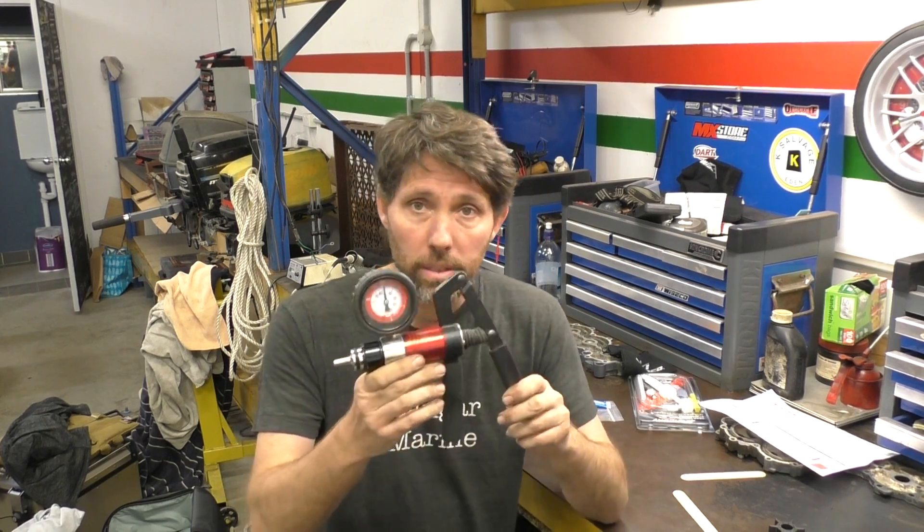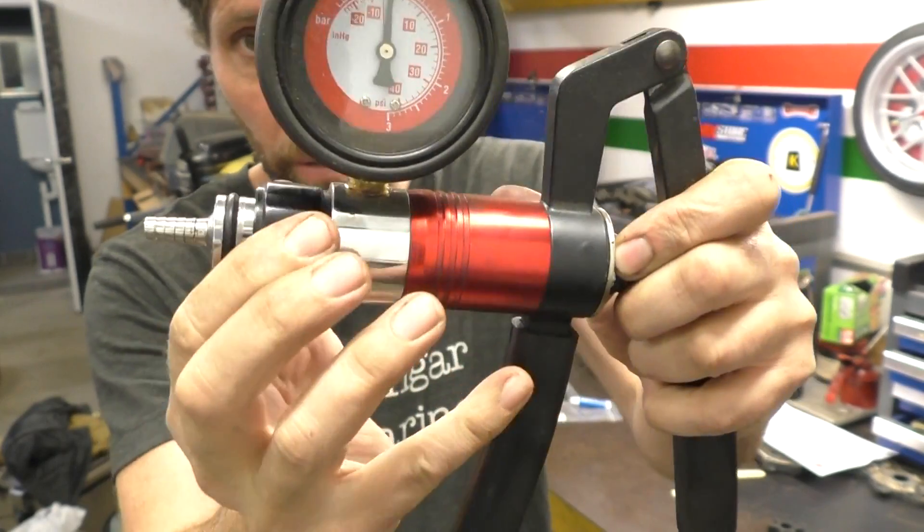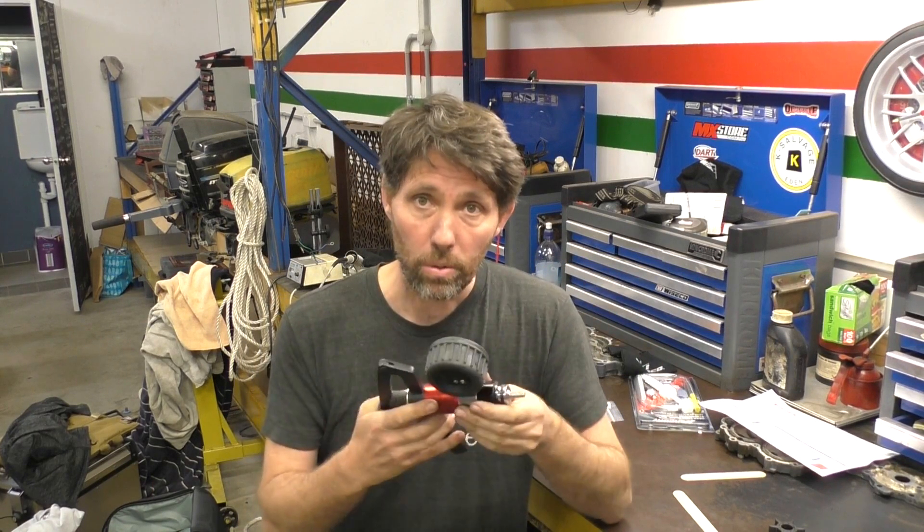What I use as the main part of the tool is one of these. It's got a pressure gauge — it actually does pressure and vacuum — and it's a single unit you hold in one hand and just pump. It's nice and easy to use and quite economical.